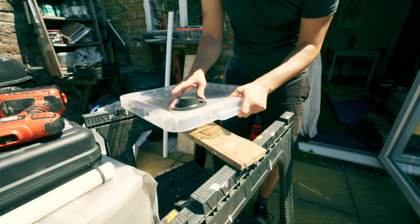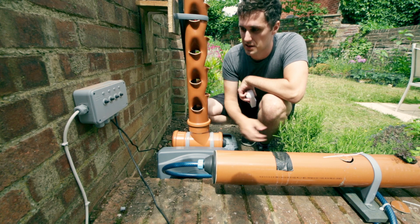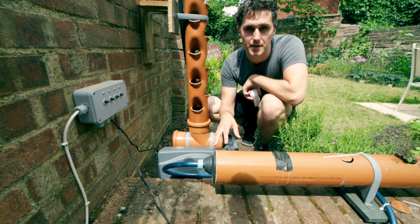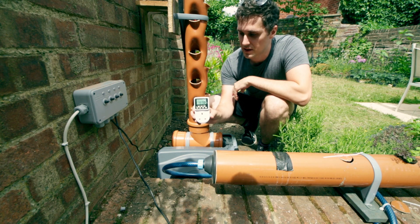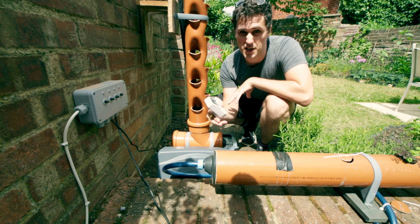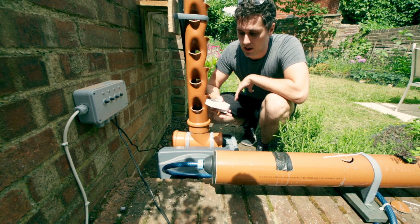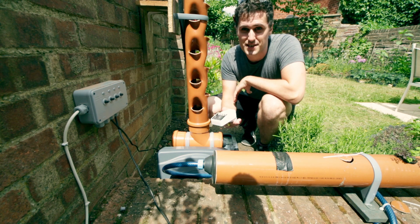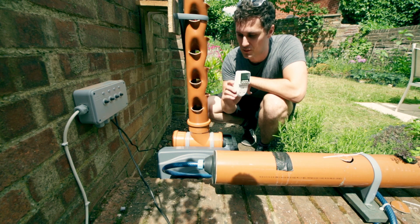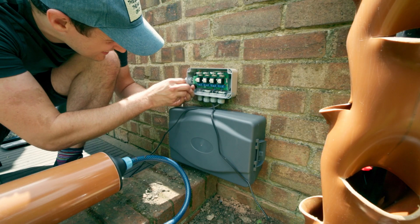Something else I didn't get around to yesterday was the electronics. I'd only wired it up to test if it worked, but actually what I need to do with this — unlike the NFT system — is put it on a timer. It needs to spray out a short burst to irrigate the system rather than running the whole time. That's for a couple of reasons: so the roots get enough oxygen, and to make sure it doesn't flood the system. It'll sit in this outdoor electrics box.